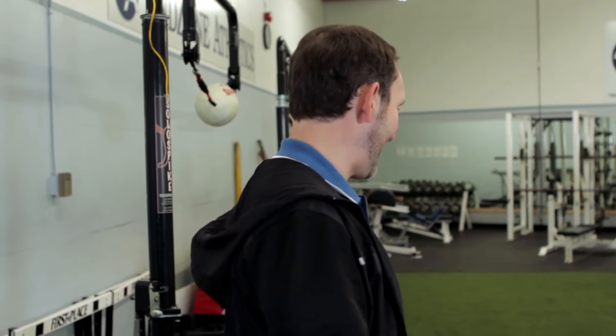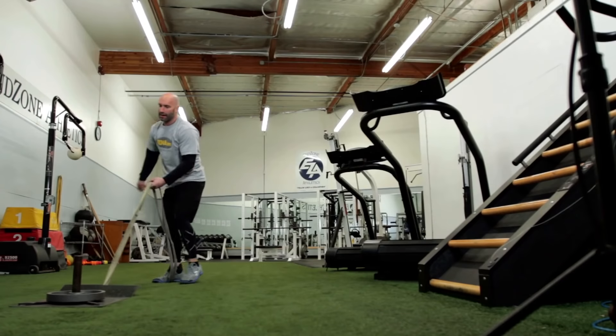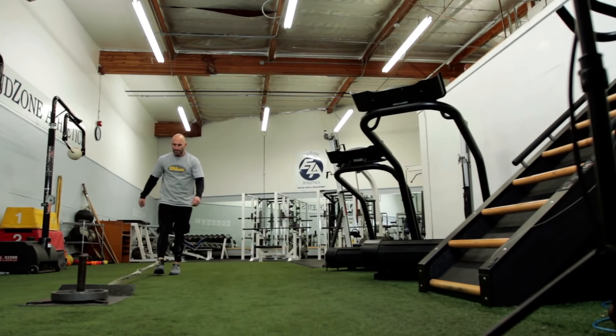You can do a straight kickback — just a hip extension basically. Up and straight back through. Really the key, especially with the hips, in a sport like grappling where you're having to work from so many different angles, you really want to get the hips from different positions and different angles. The sled is a great tool because as you can see you can work it from every angle possible.